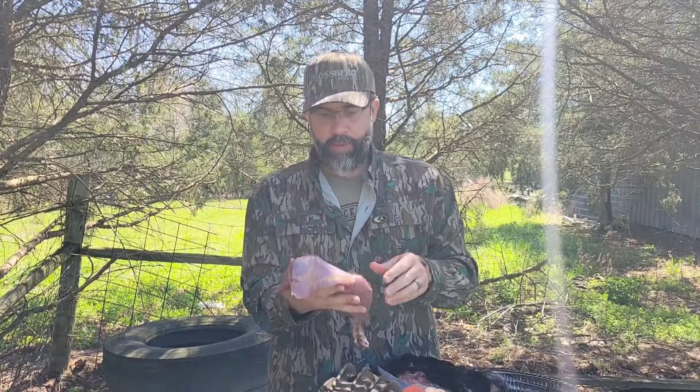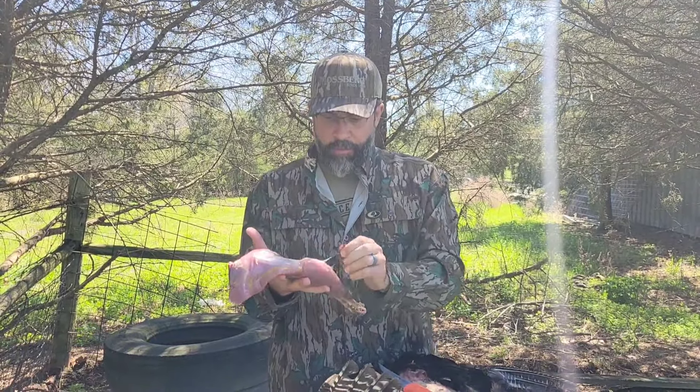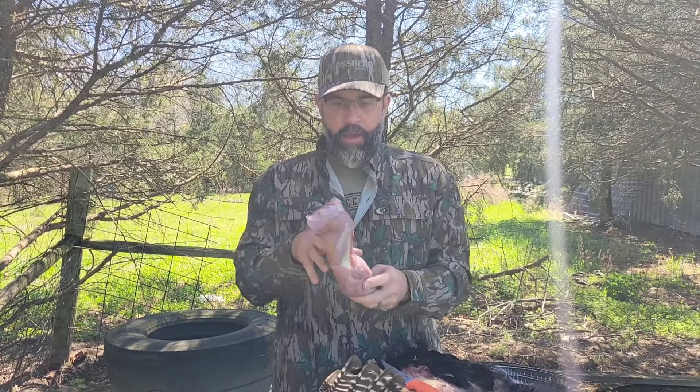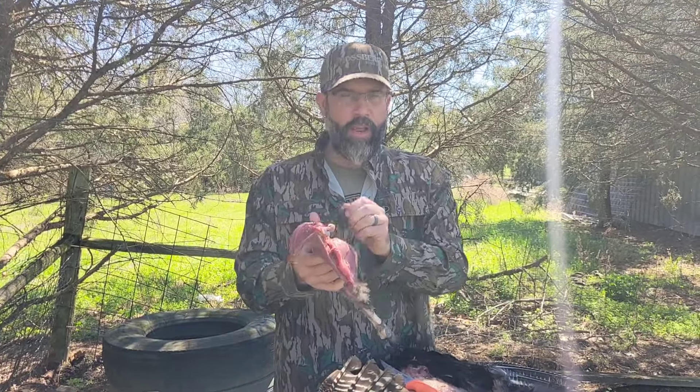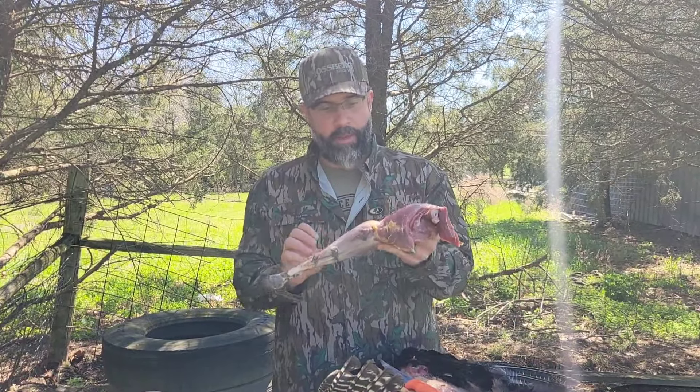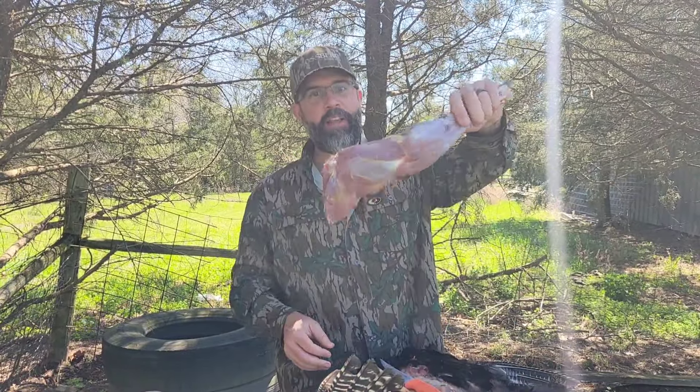You can cut the thighs up and use them separate. You can put this whole thing in your crock pot if it fits, or cut it at the seam there. We make a low and slow braise, pulled turkey legs. You can do anything you want after you pick that meat. But save the legs out of your turkeys.